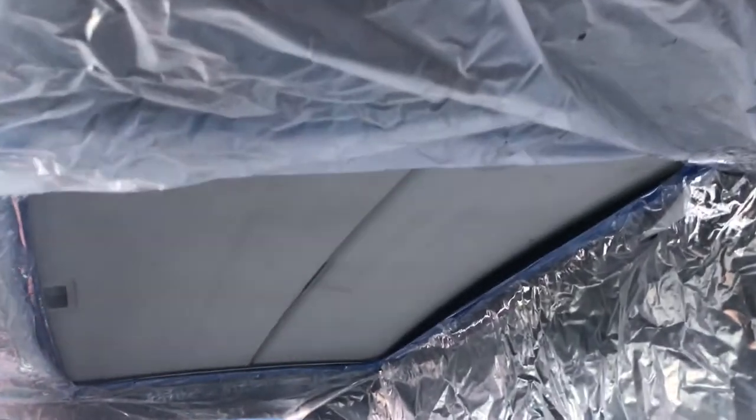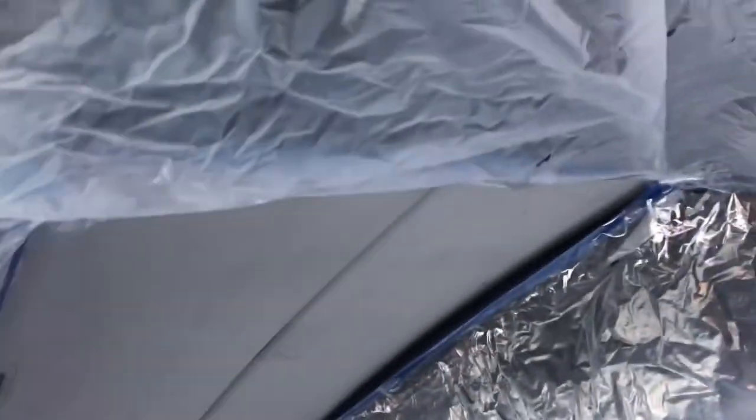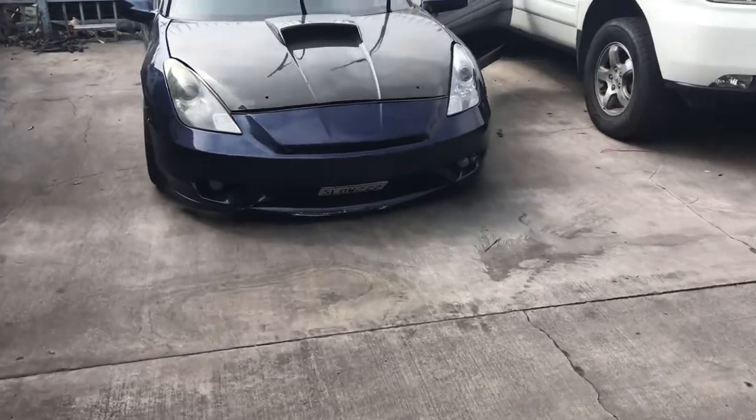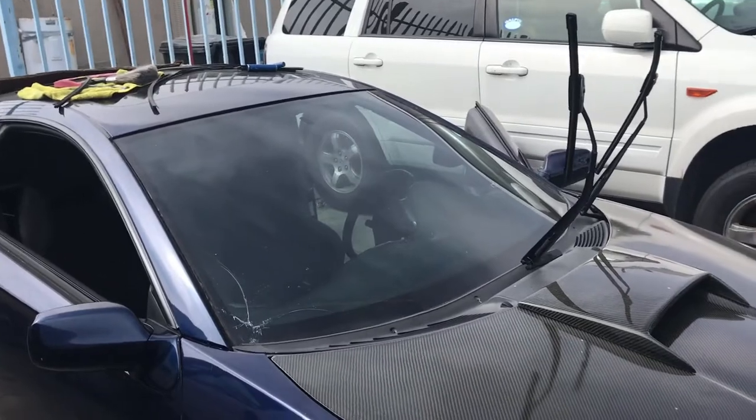My girl wrapped it all up. I'm not gonna record this because I don't want overspray on my camera, so I'll show you guys a video once this is done. Finally getting the windshield replaced and put a new one in.